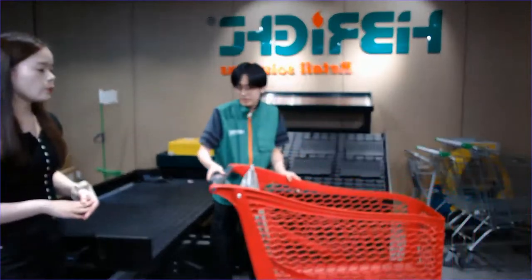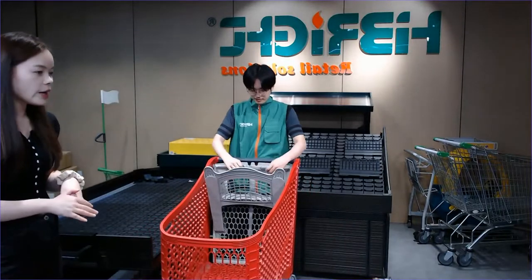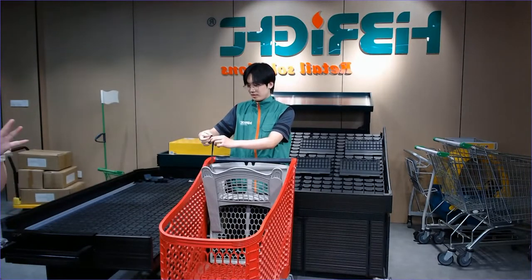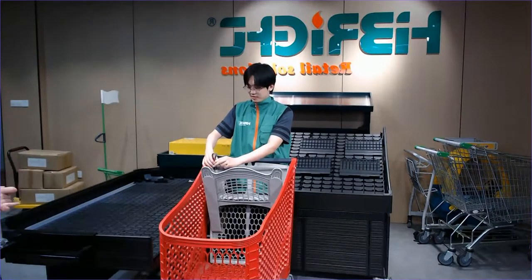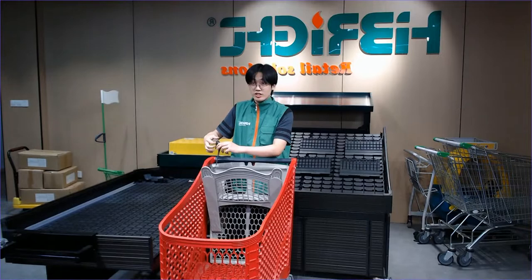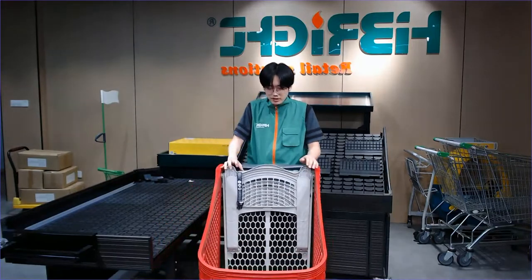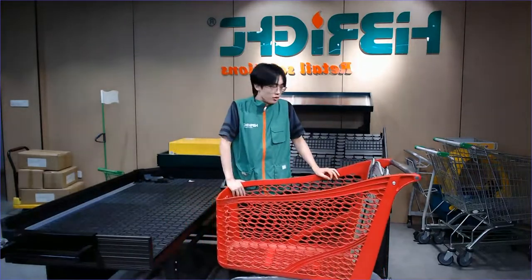We have introduced our popular style — this plastic trolley is a really popular one, especially in the Middle East, such as Saudi Arabia. Let me recap this popular hot style. This one has a baby seat belt you can adjust really easily. It's also really easy to close the baby seat. It's mainly made of plastic and has extra storage on the bottom of the trolley.